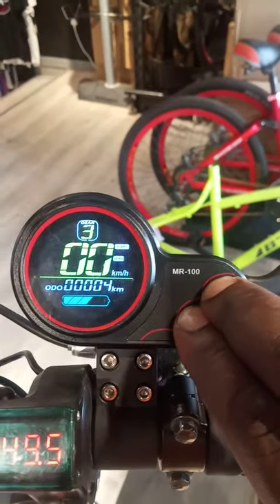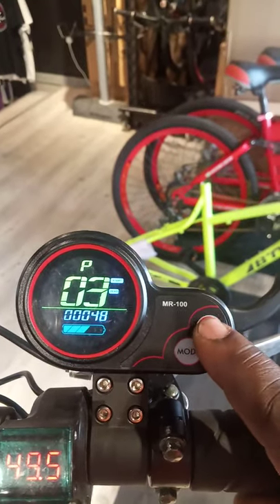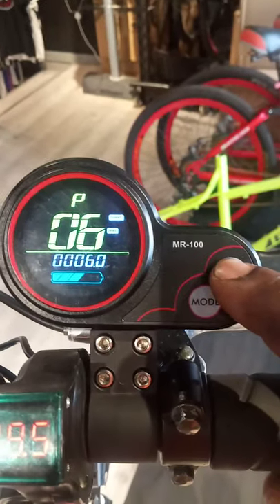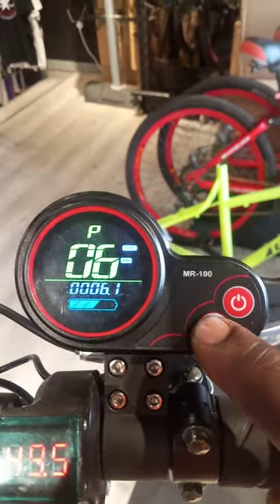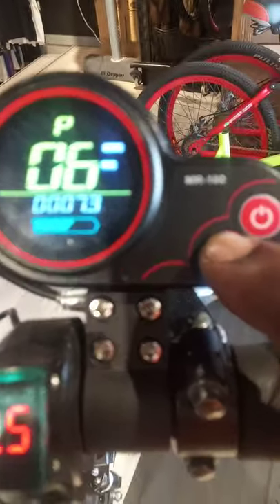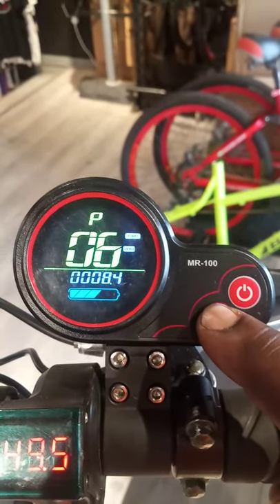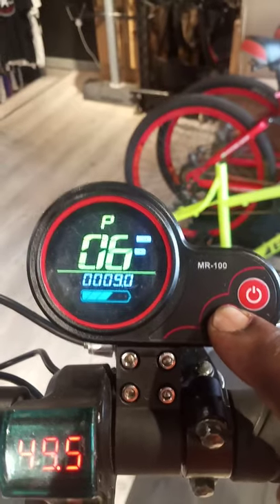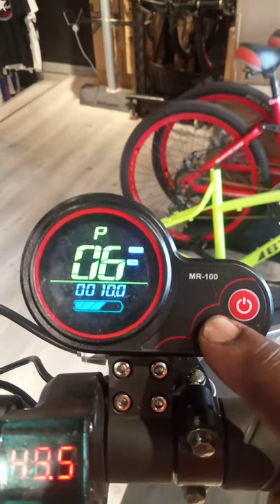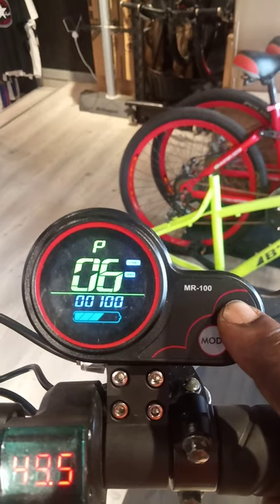You press the power button and the mode button together, then it will come to P settings. In P settings, you use the power button to change. This number 6 means the tire size. The tire size is 10 — it's 10 inch. So we make it number 10. This one is the tire size — 10 inch tire size. So that is number 10.